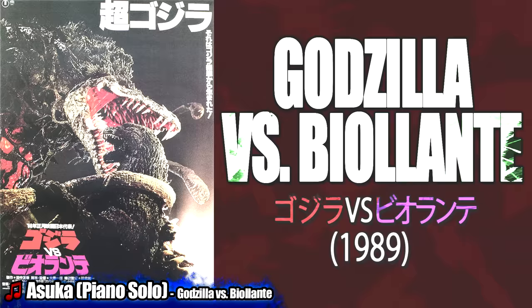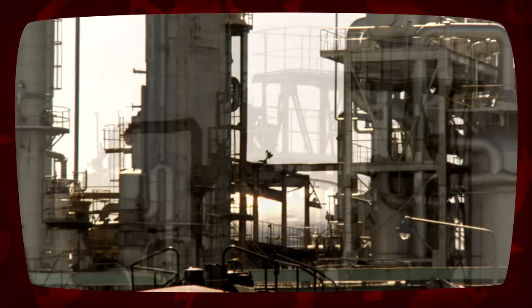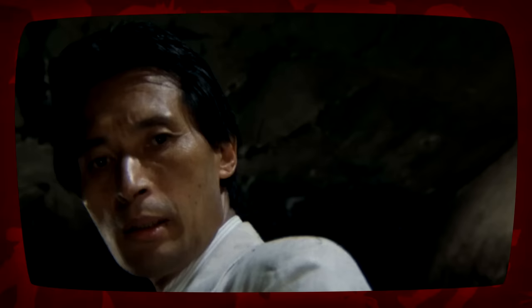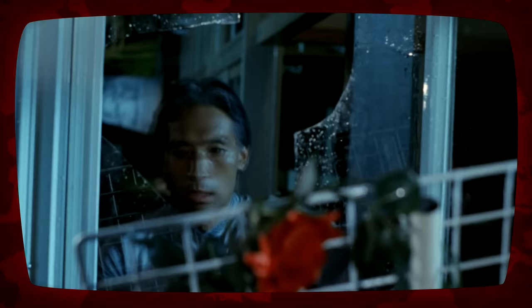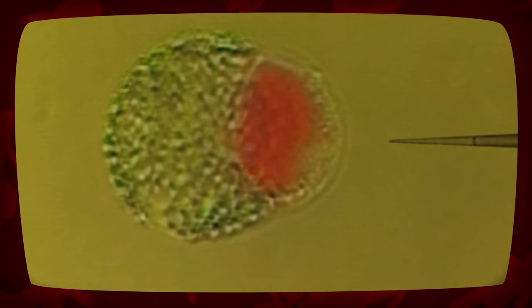Godzilla vs Biollante: While working in the Middle Eastern nation of Saradia to genetically engineer a new type of plant that could survive in the Saradian deserts, in order for the country to become less reliant on oil exports, a rival American company destroyed the laboratory holding some scavenged Godzilla cells from its 1984 attack, which were to be used in the new plant, killing Erika in the process. Shiragami, in an attempt to sort of resurrect his daughter, spliced some of her cells with a rose bush. In 1990, the resulting earthquake from Mt. Mihara's eruption killed several of his spliced roses, sending the doctor into a panic and making him splice G-cells into a single rose so that it would become invincible.